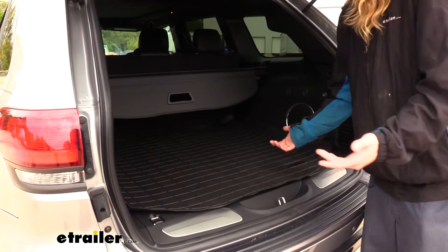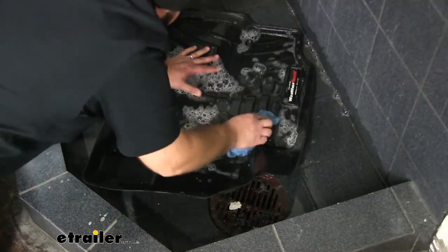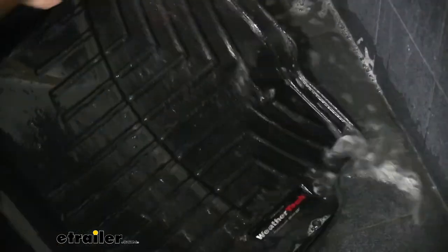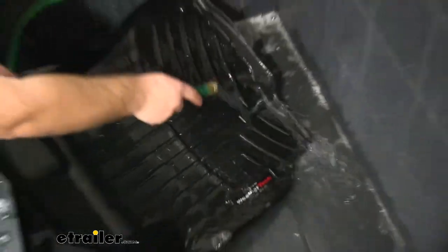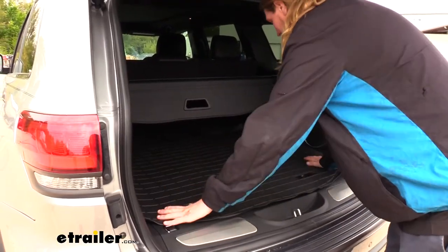And once you've got it all mucked up, it's really easy to clean. Just take it out, and the best way to do it is just hit it with a garden hose. Spray it off, and then you can let it sit out in the sun to dry, or you can take a rag to it to speed up the process. Then it just slides right back into place.